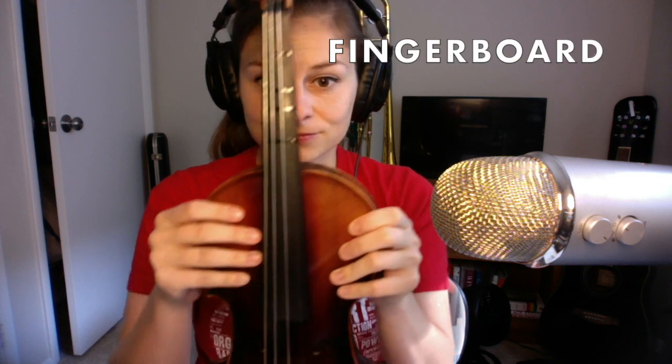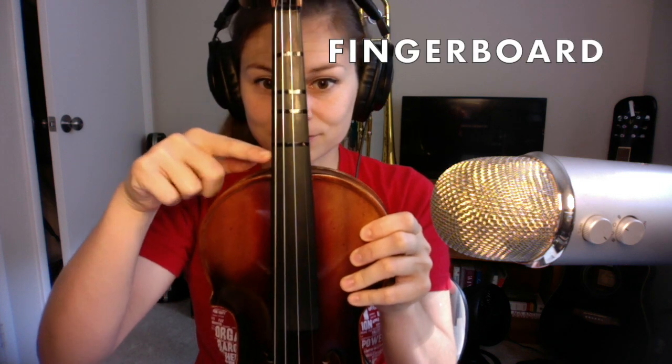Next we have this long black piece of wood called the fingerboard. It's named that because eventually you'll put your left-hand fingers on the fingerboard to change the notes. More on that later.